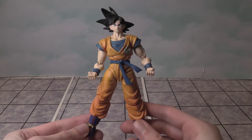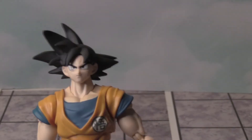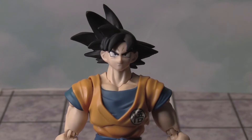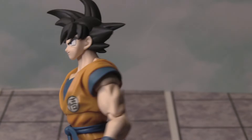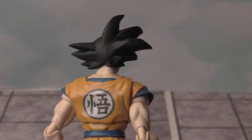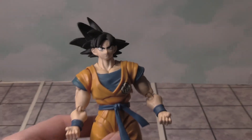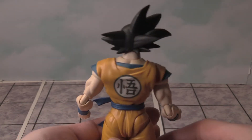There is the front — I'll zoom in so you can see better detail. There is the front, zoomed in. After this, we're going to check out the articulation in the figure. He's wearing his classic outfit with the orange and blue colors. Looks very nice, I have to say. Very cool — glad to add this figure to my collection.